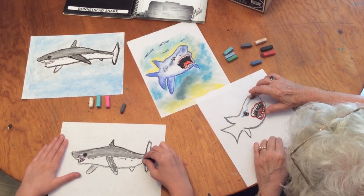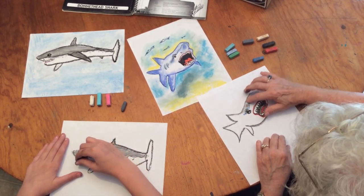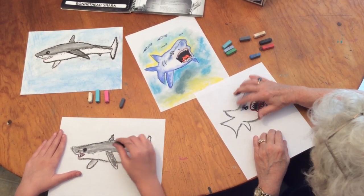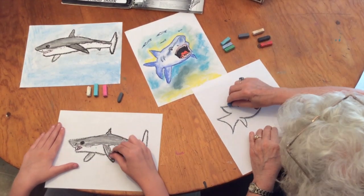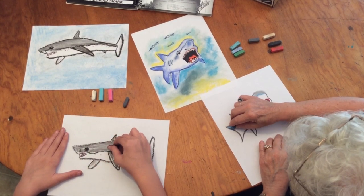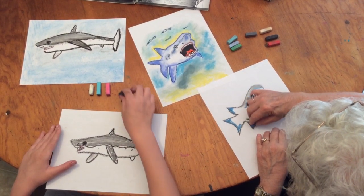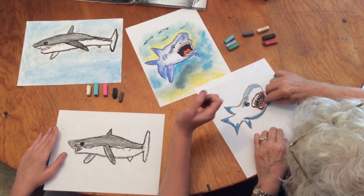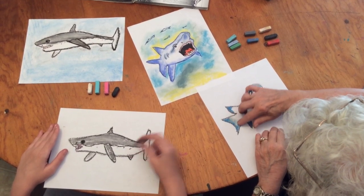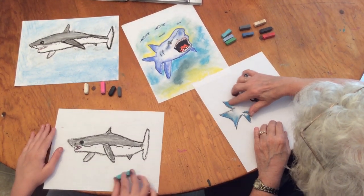Now we're going to give him some coloration. Use your finger to smooth it in — see how the black and the blue go together really well. The tips of his tail and fins are darker, which makes it easier because you won't have to color in so much. You can smooth it in because the majority of his body is going to be a whitish color.